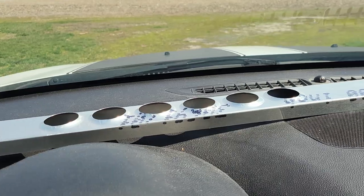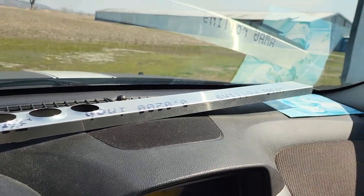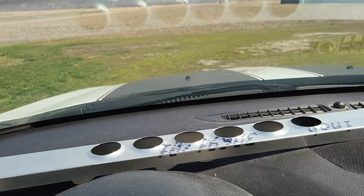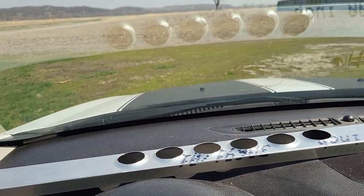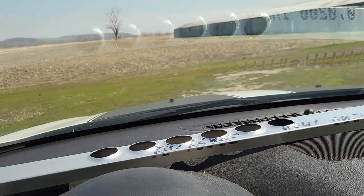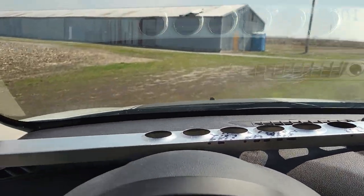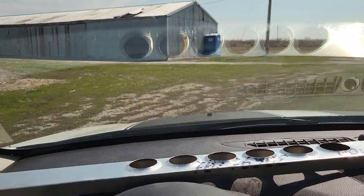I brought out the spar that I made for buddy Matt, in case he just happens to be in this area today. Anyways, let's get over there and get her out.